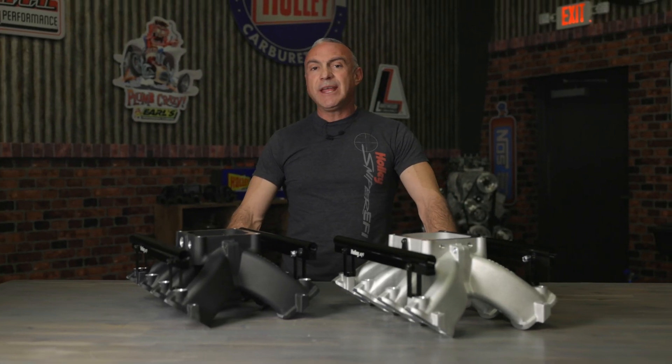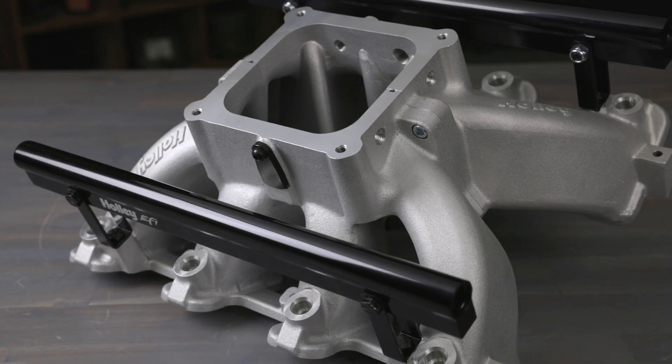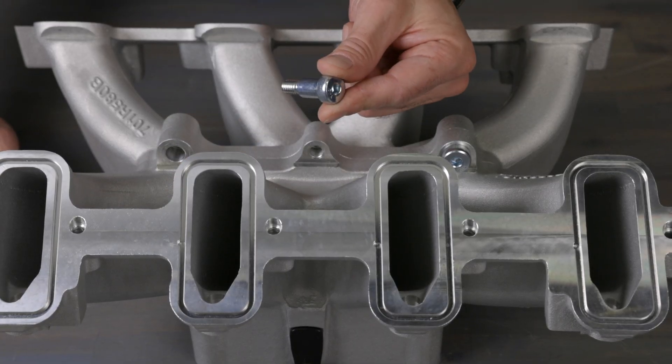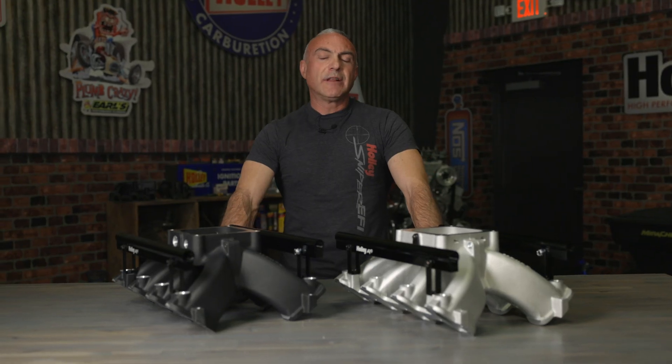These fit all Gen 3 and Gen 4 LS1, LS2, LS6 cathedral port heads. Not only are these lighter than other split manifolds, by incorporating shoulder bolt locators and a captured o-ring seal, reassembly is easy and precise. Two versions are available.